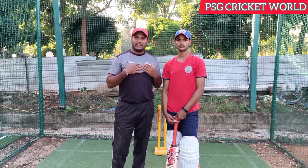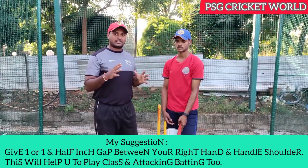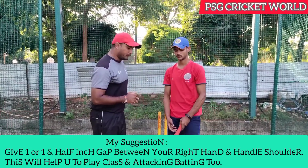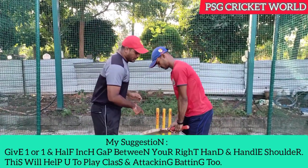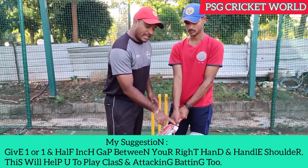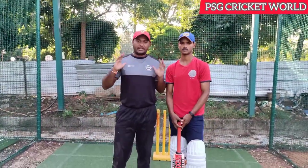I am demonstrating with my students' game. I will show you how many students are attacking in class. This is my complete bat grip demonstration, covering the right hand side positioning.